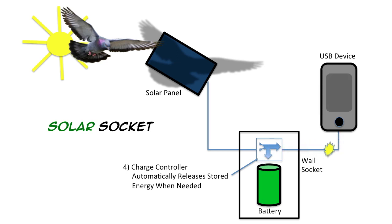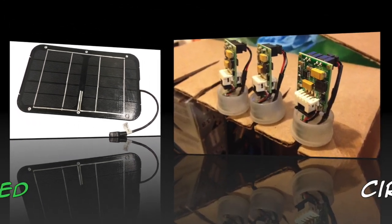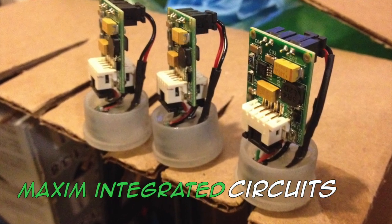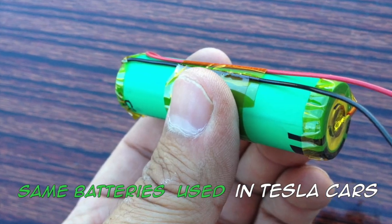Solar Socket doesn't require an on or off switch — you just plug in your USB device and it works! The solar panels are custom made from the highest quality materials by Sun Tactics. The charge controller uses circuits from Maxim Integrated, and the batteries are the same ones used in the Tesla electric car.